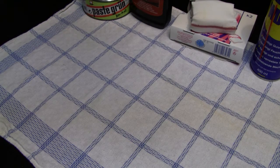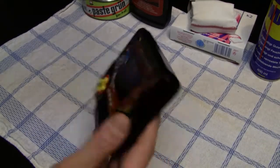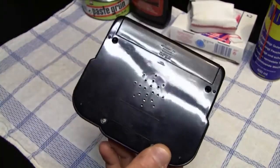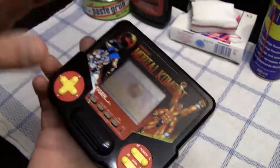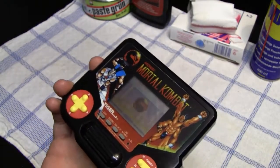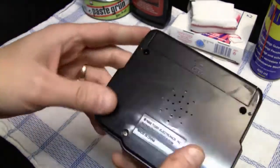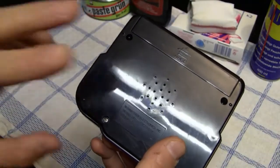Now we come to the last category: removing scratches from the cases of handheld games, tabletop games, and stationary video game consoles. This Mortal Kombat handheld game is one example — I already tried to refurbish the display with mixed results, but on the back there are a lot of scratches, and I'm also going to use the car polish on this one.